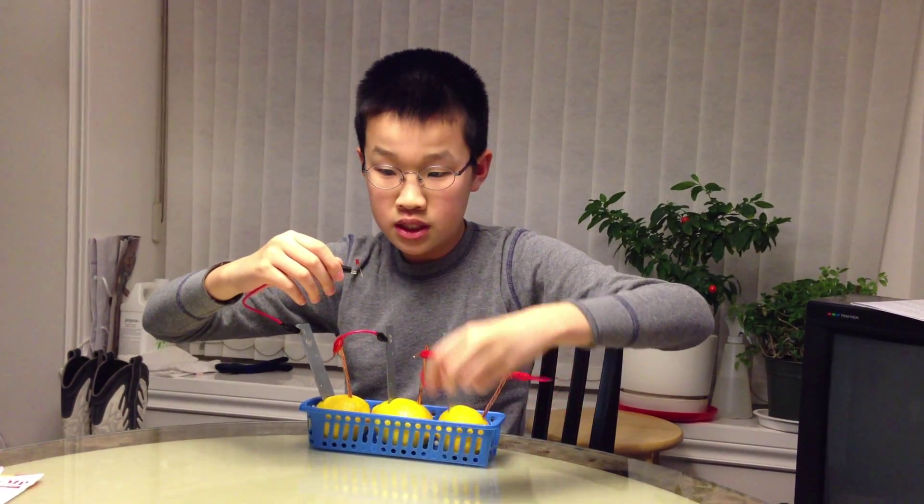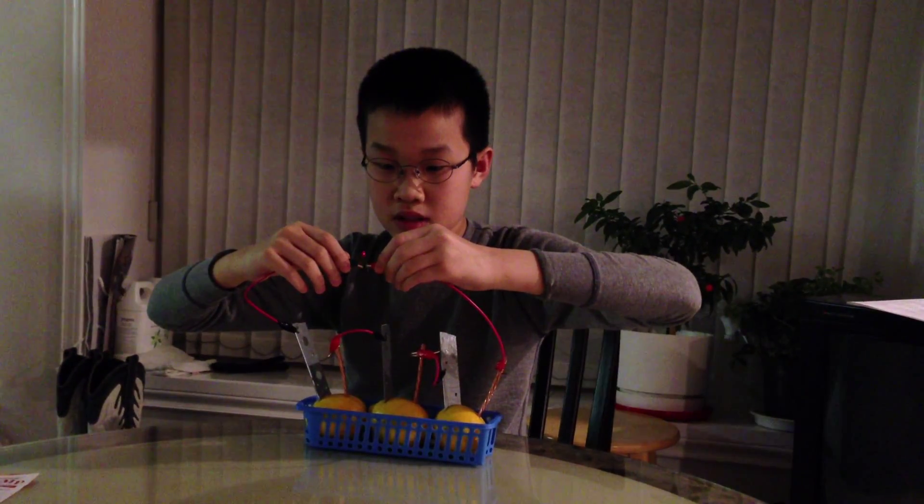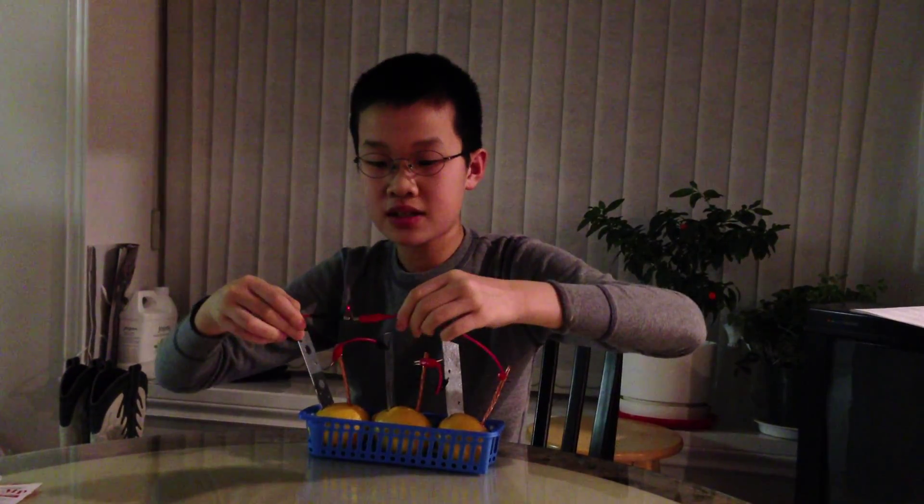Okay, now once I put the lights off — there, perfect. Zoom in on that.